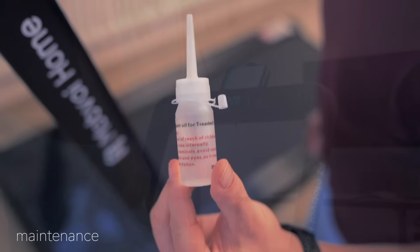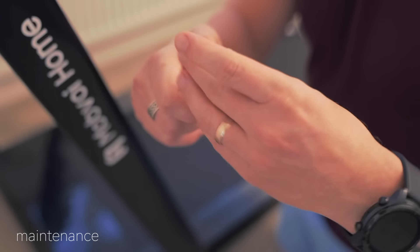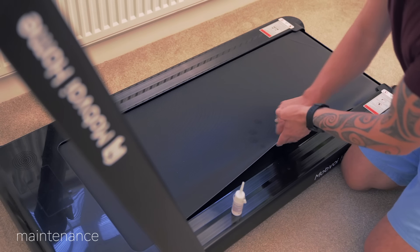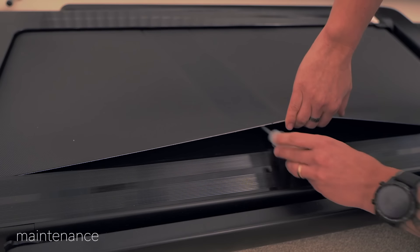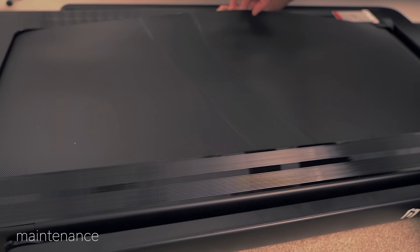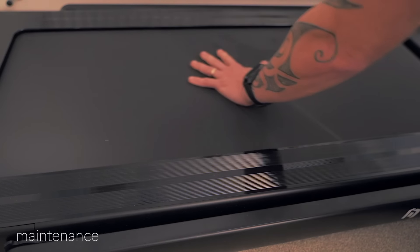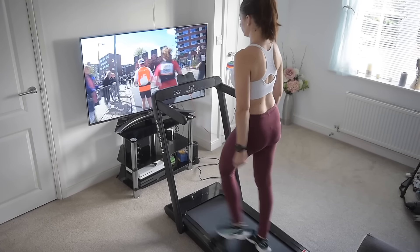For the last bit: maintenance. Every now and then the belt requires a small amount of lubricant oil — just a few drops when you lift the belt on each side. If you use the treadmill intensively for around six hours per week, lubricate the underside of the belt once a month. If you use it occasionally, say one hour per week, a few drops every half a year is enough. This low maintenance will dramatically extend the lifespan of the belt.